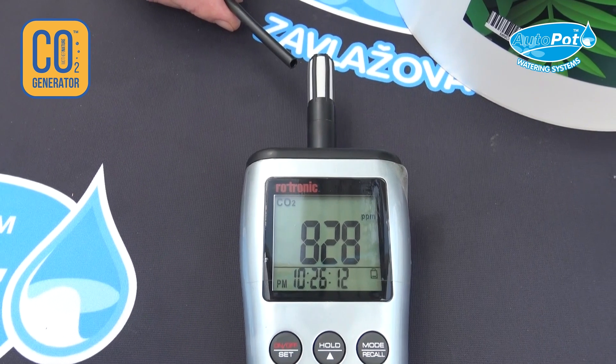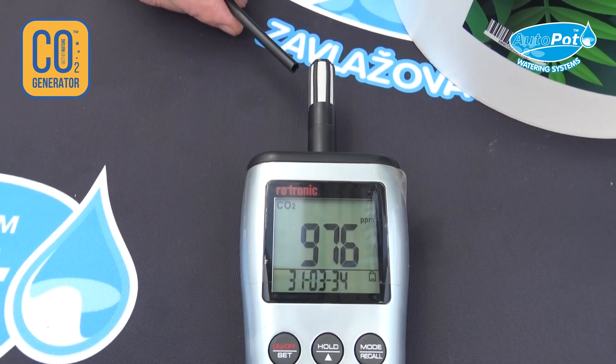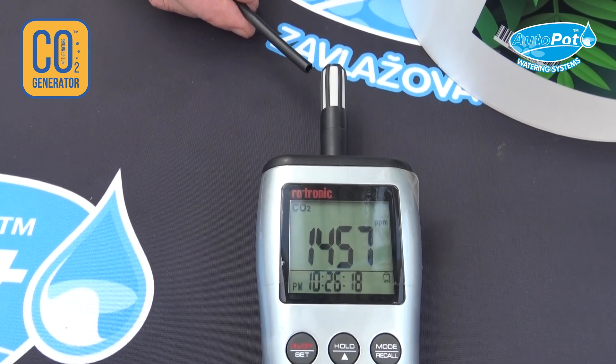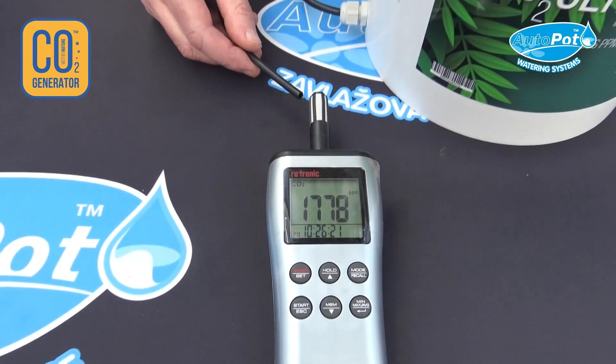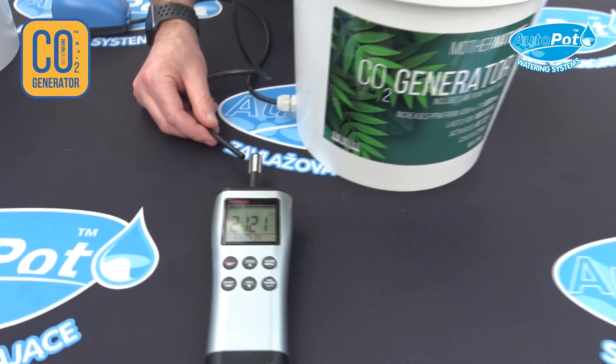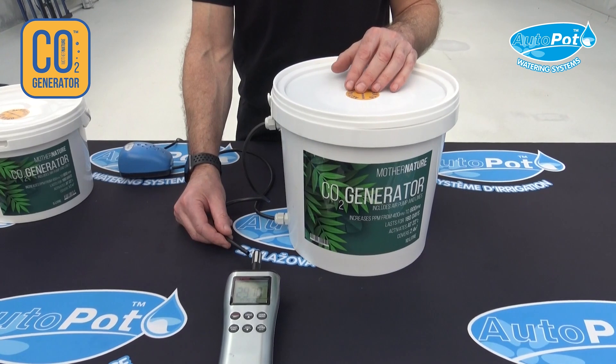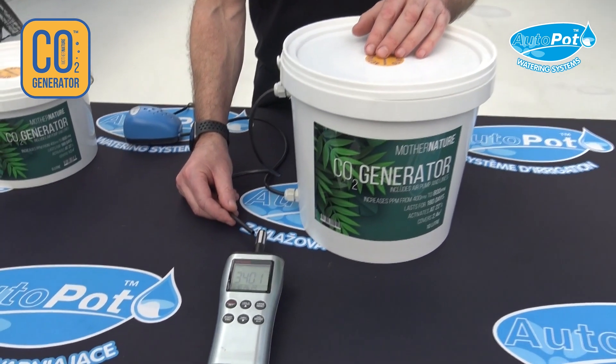The 10 litre Mother Nature CO2 bucket is good for an area of 2.4 metres by 2.4 metres. The 5 litre Mother Nature CO2 bucket is ideally for an area of 1.2 metres by 1.2 metres.